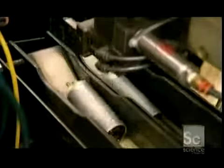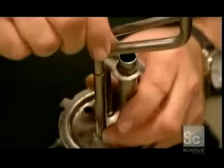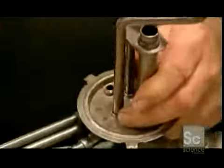If the pump passes inspection, a robot sends it down the assembly line, where a tubing system is being assembled to carry the gasoline to the engine.